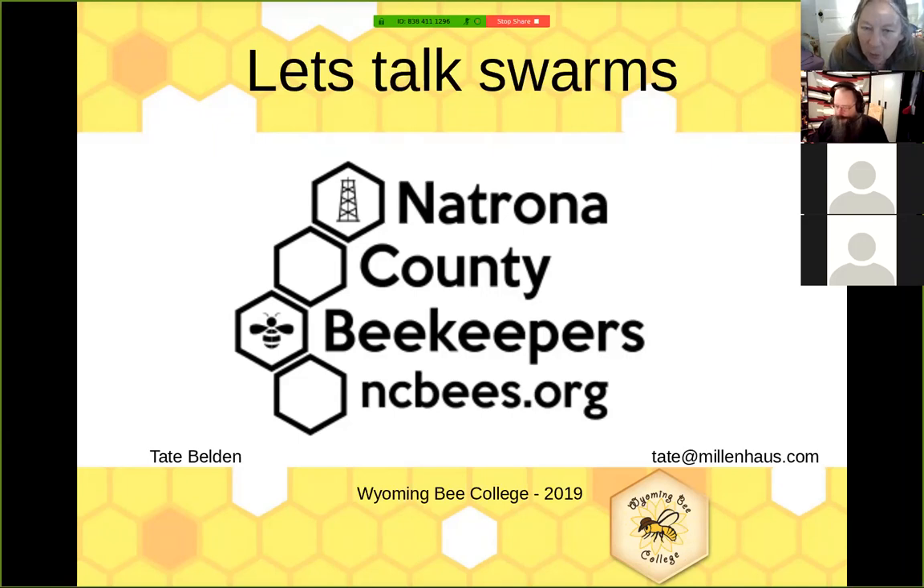Good evening everybody and welcome to our beekeeping program. Tonight's speaker is Tate Belden. He has some very interesting methods in dealing with swarms, and swarm season is not that far away. We want everyone thinking about it, being a little prepared, and having some tools in the beekeeping toolbox. Tate has also been a speaker at the Wyoming Bee College Conference and was going to speak at the 2020 Bee College, so we get to enjoy him on Zoom.